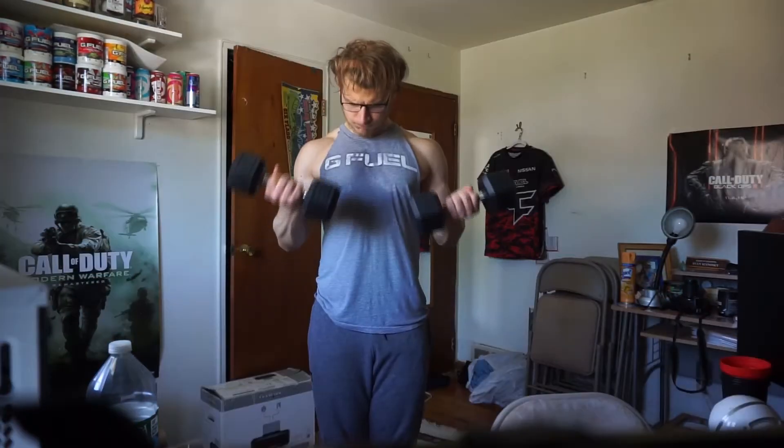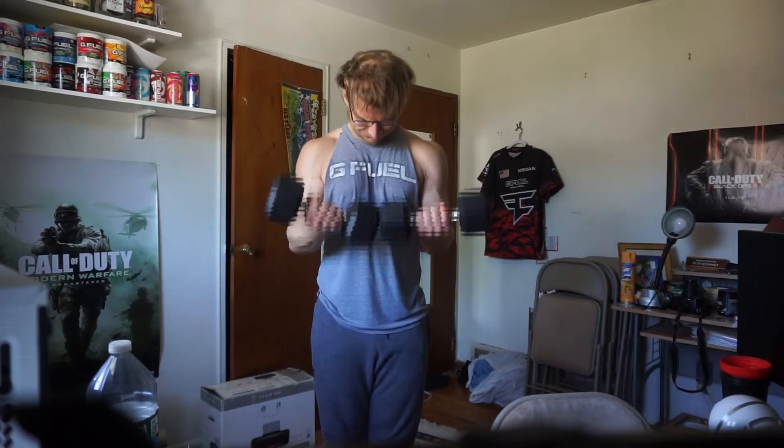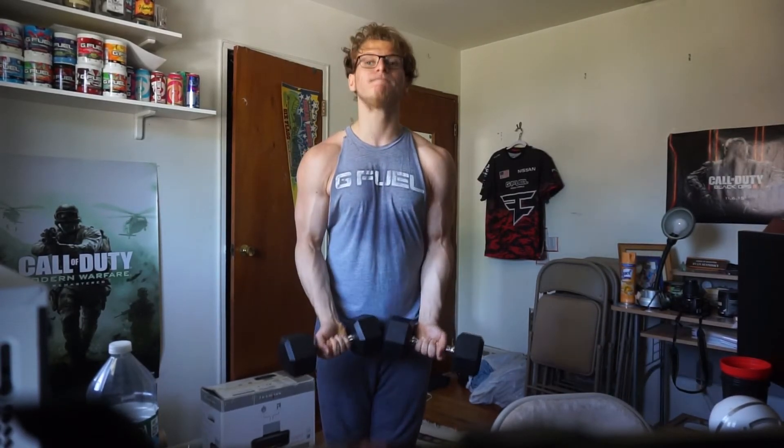We're gonna do like 15 to 20 reps because that's how I do it at the gym. Need a new jeep and need another G Fuel shirt — this one's getting old. All right, what's up guys, just wrapped up the biceps. I'm shot. It's always a burner at the very end.